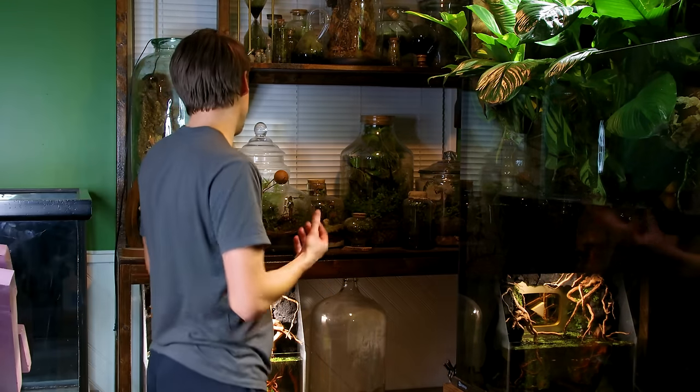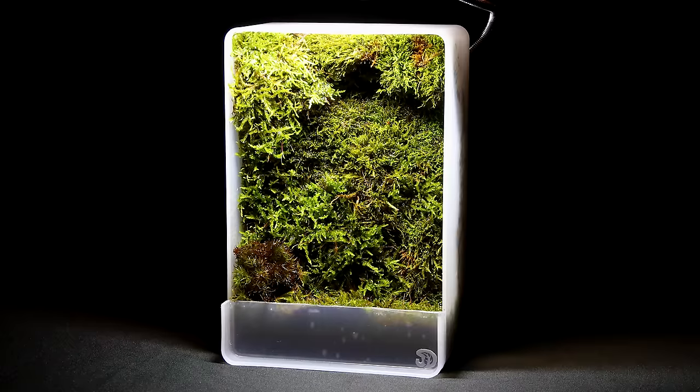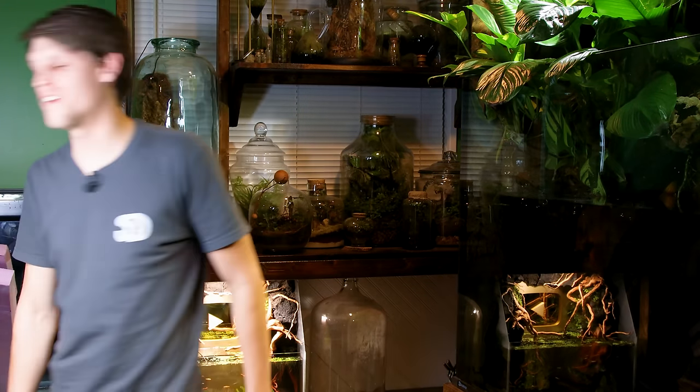Excluding setups for my animals, I don't always keep designs that I make due to space and time restrictions. There are a few that immediately pop into my head though, like the mini moss mountain dish. There's also the self-watering moss wall and the living brick, to name a few. Those and many others were a lot of fun.